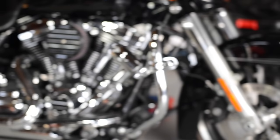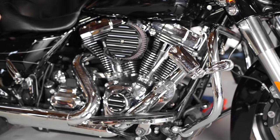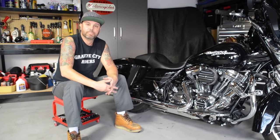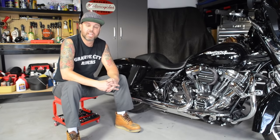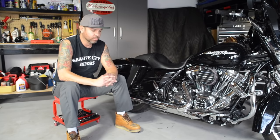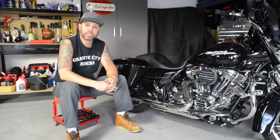One final touch is a matching timing cover, and that's pretty much a wrap. That does it for this video. Thanks to DK Customs for setting us up with the beautiful air cleaner and the external breather system. We'll have more videos coming up on the Street Glide build. I'm James Hoffman, Granite City Riders — thanks for watching.